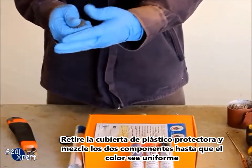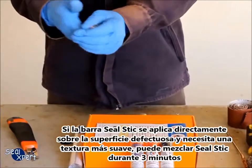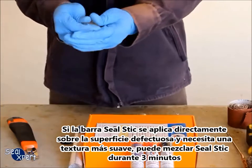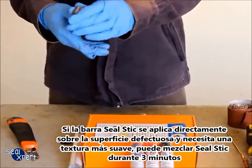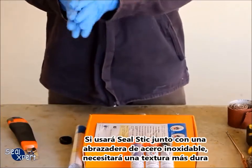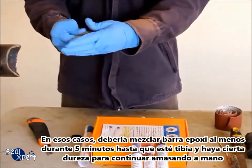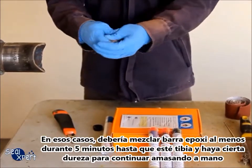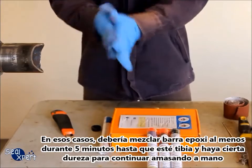Mix the two components until the colour is uniform. If the Seal Stick is applied directly on a defective surface and you require a soft texture, mix the Seal Stick for about three minutes. If it is to be used together with a standard steel pipe clip, you will need a harder texture — in such cases, mix the epoxy stick for at least five minutes until it feels warm and there is some toughness to continue kneading by hand.